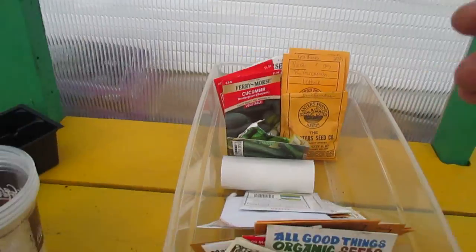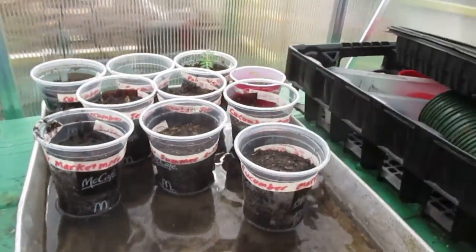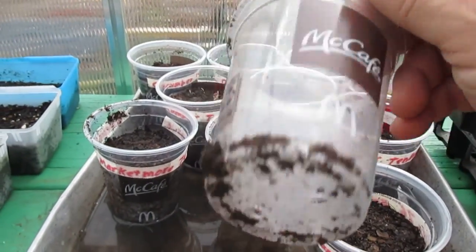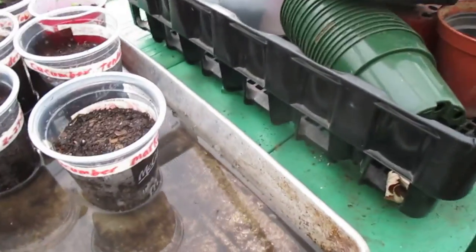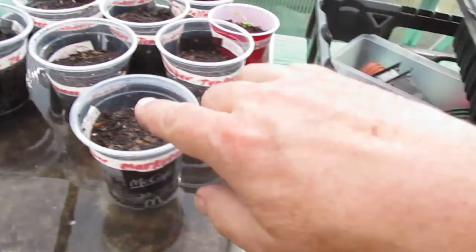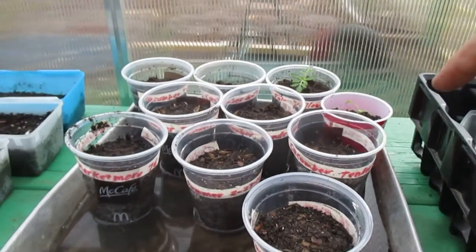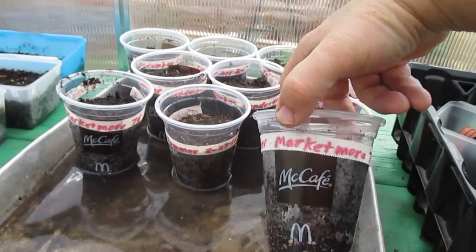These are McDonald's cups — you can see right here. What I've done is I got those a couple of days ago for my mom and I drilled some holes in the bottom — three holes. You can see my drill right there. I drilled some holes in the bottom and I'm using these as pots. These cups are actually a little bit smaller and I prefer the smaller pots at this stage; it takes up less space.